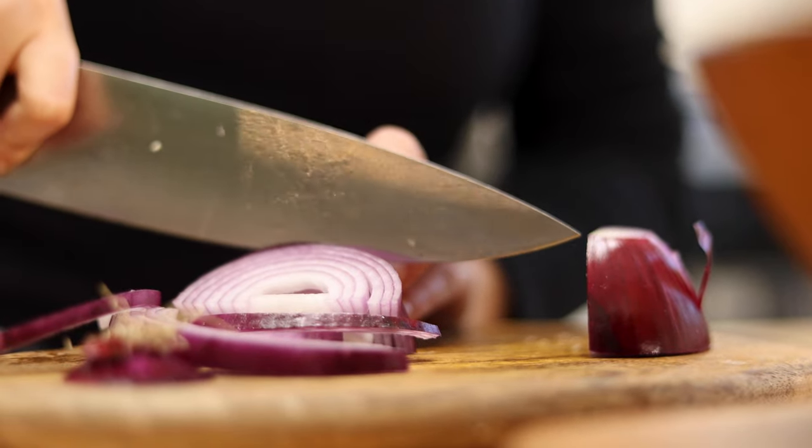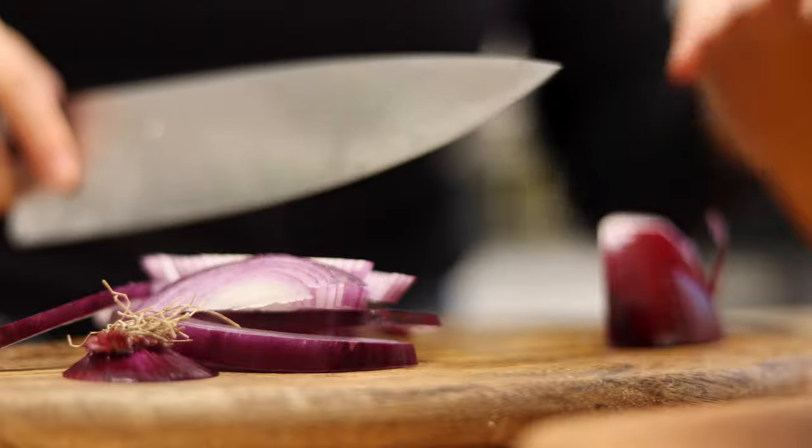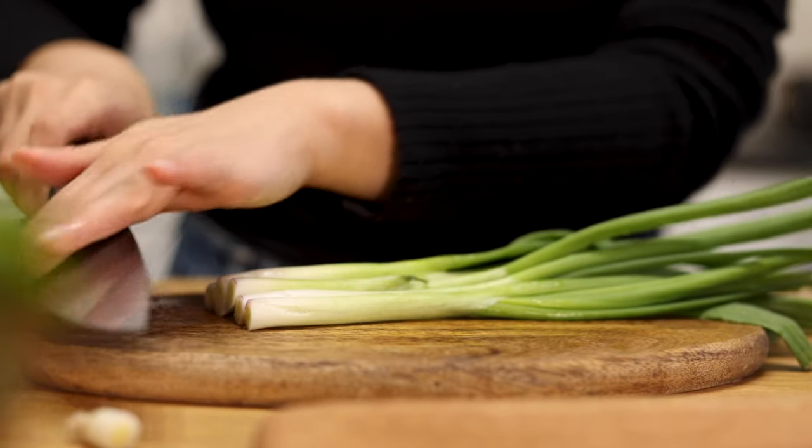Slice half an onion and chop green onions into sections.